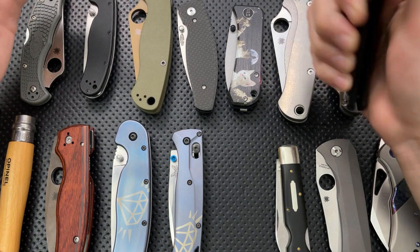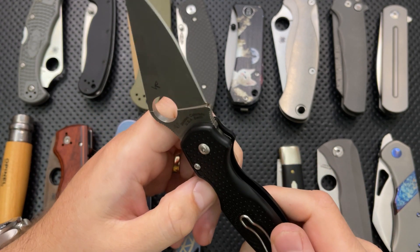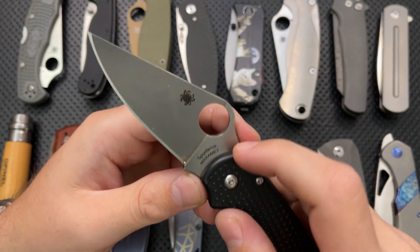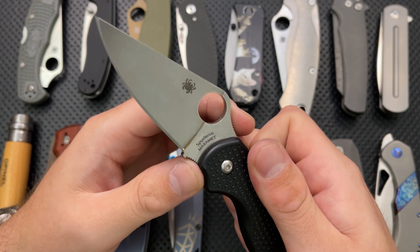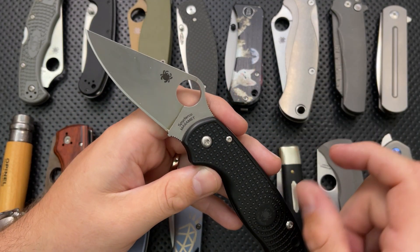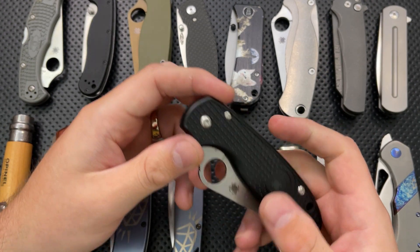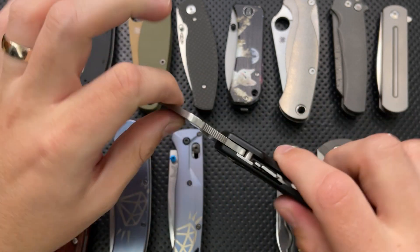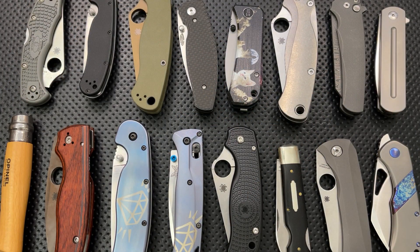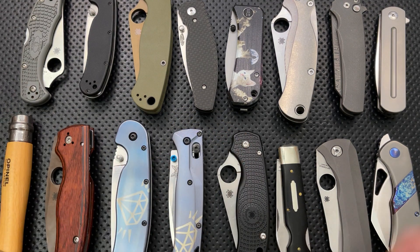When you want to start getting more advanced, there are other things you can do. This is a Spyderco Paramilitary Lightweight — cool little knife. The original steel it comes with is BD1N, but this is not the original steel; this is Maxamet, which is a very hardcore, very interesting steel. I have a video where I showed disassembling a Maxamet PM3 — the regular version — and just swapped the blades back and forth. It happened to work in this case. It does not always, and you have to be very careful — the blade is a matter of fitment. But it is something you can occasionally get away with, and as a result I have a knife that's not a factory configuration, even though they're factory parts: a blade from one knife, a handle from another.